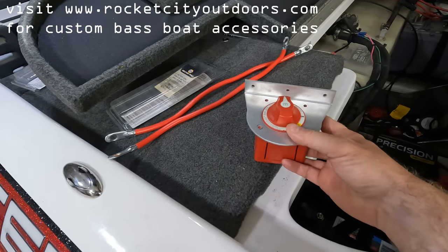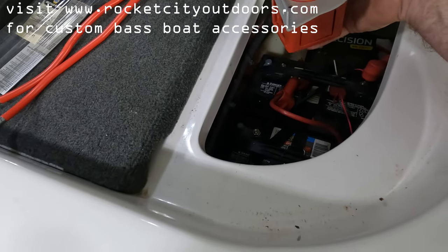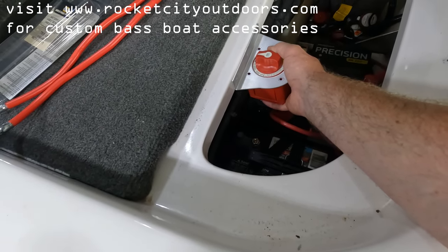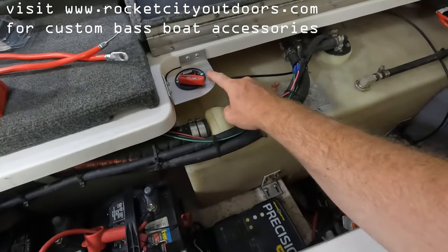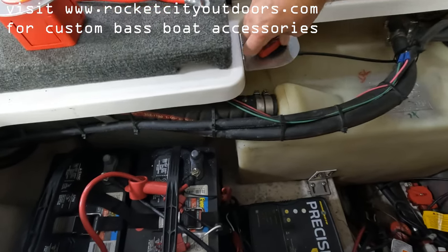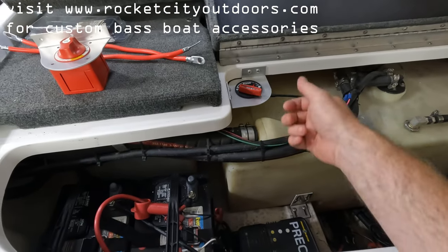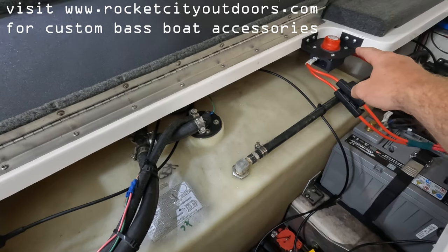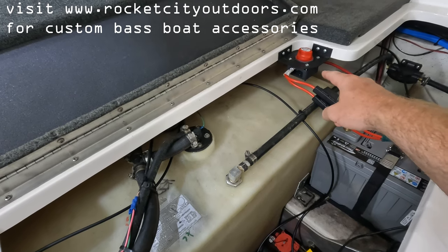This is the switch I want to install — I want it to switch my trolling motor. I have a Garmin Force, so it's set up for 24 volts, meaning I have two batteries. I'm going to mount this battery disconnect switch about right here. I also have a bracket for a corner-mount Flow-Rite remote drain plug switch, so you can actuate your drain plug and keep it covered up away from the console so it can't be confused or accidentally triggered.